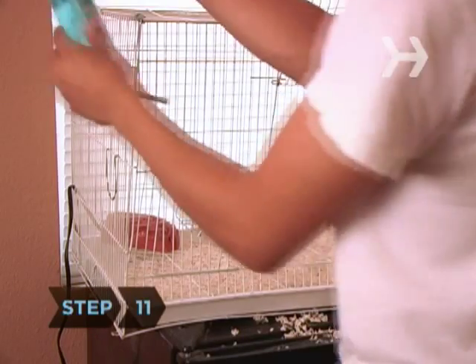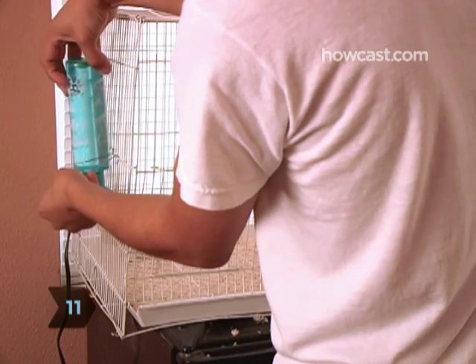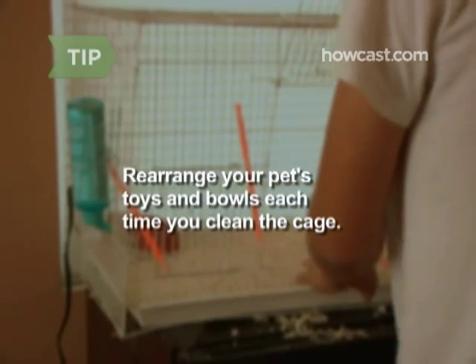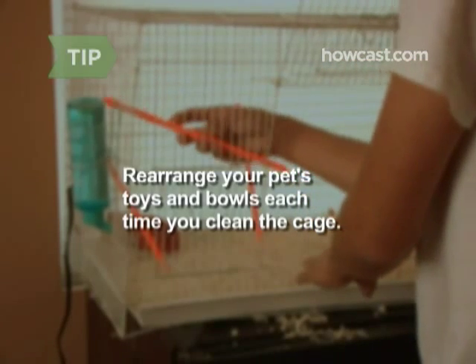Step 11. Put the toys, food dishes, and water bottle back in the cage. Rearranging your pet's toys and bowls each time you clean the cage gives him something new to explore.